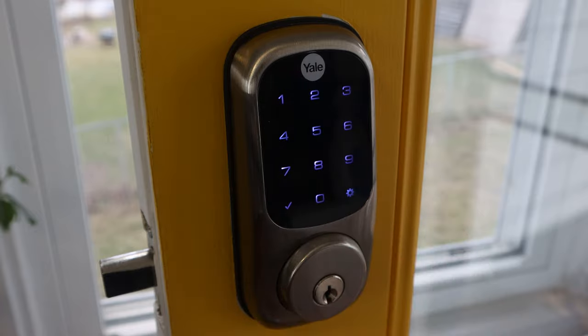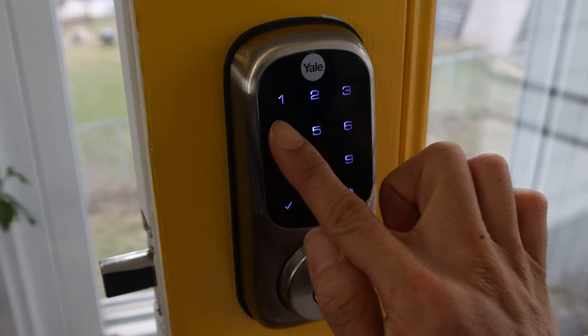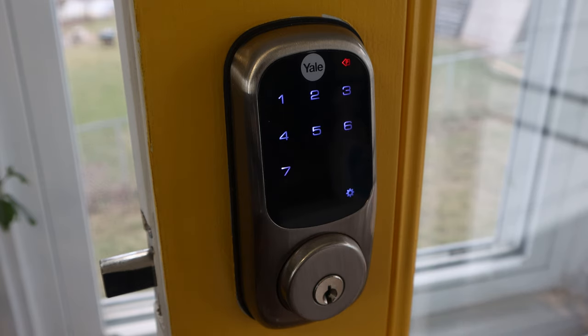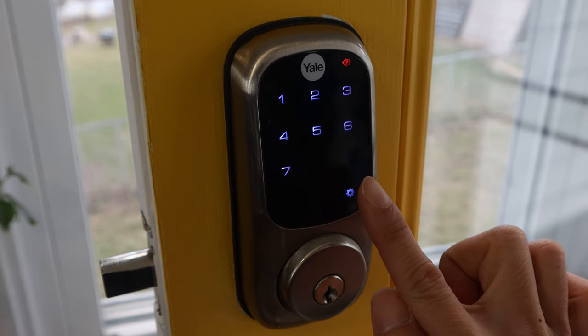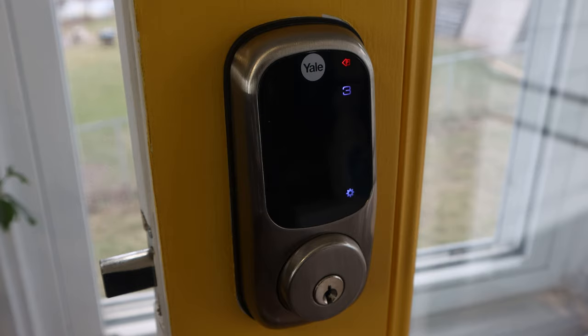Tap anywhere on the touchpad to wake the LCD, then enter Menu Mode by entering the master pin code followed by the gear icon. Press 7, followed by the gear icon to register the module and enter wireless module setting mode. Then press the red arrow at the top right corner twice to back out of the menus.